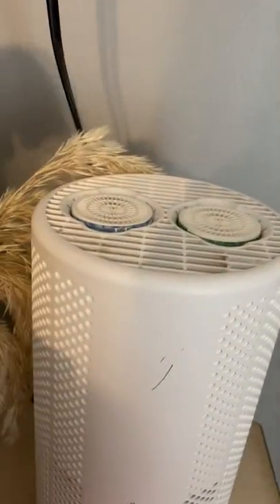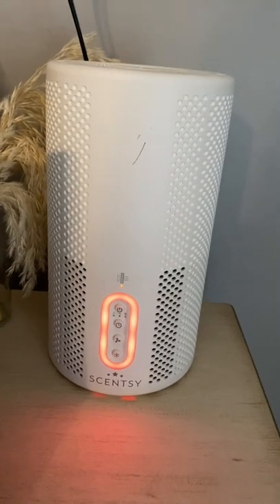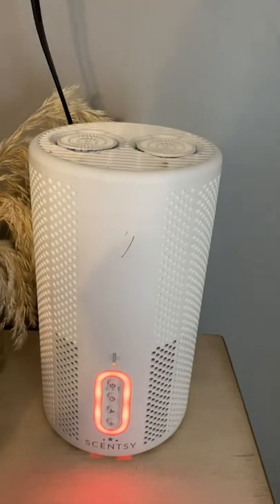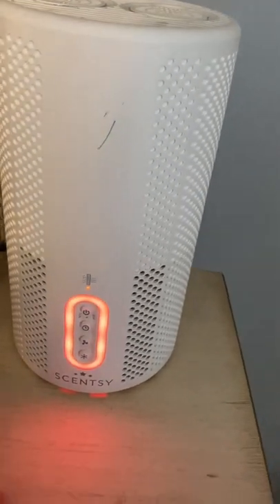You can actually see it blowing on that. And we have two spots for pods in the top. This will likely turn clear when it's done cleaning the air. Don't know how long that took since I just blew up all that dust.